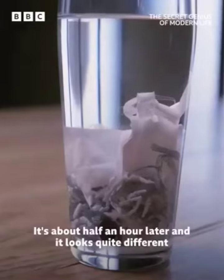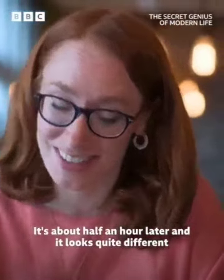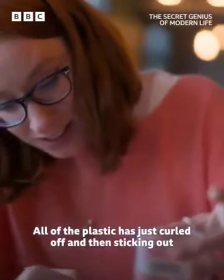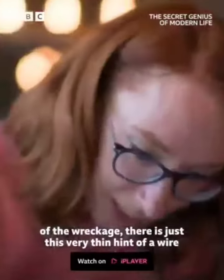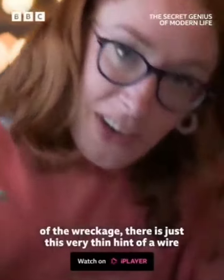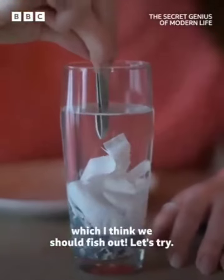It's about half an hour later and it looks quite different. All of the plastic has just curled off, and sticking out of the wreckage there's just this very thin hint of a wire which I think we should fish out. Let's try.